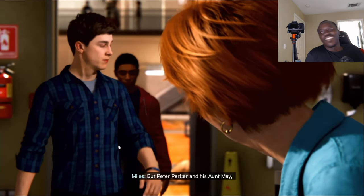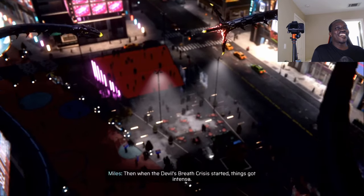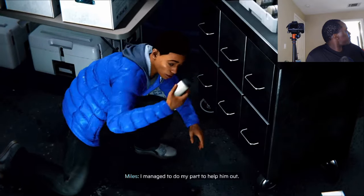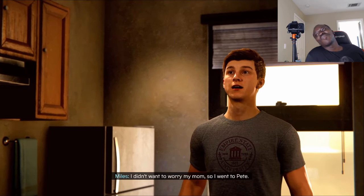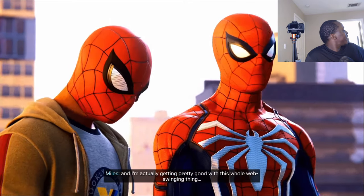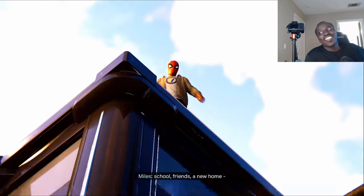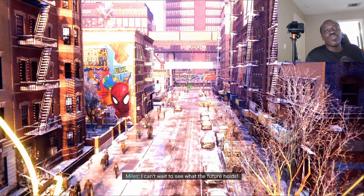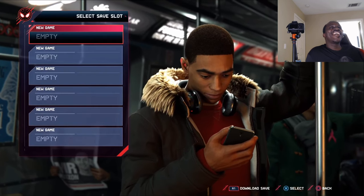Peter Parker and his Aunt May were there for me, and so was Spider-Man, who I later found out was Pete. Then the Devil's Breath crisis started and a spider bit me and I started to change. Still not a fan of the new Spider-Man, I'm sorry. It looks amazing — I have it running on remote play so there's a little bit of lost quality, especially over the internet. But there's Miles Morales!